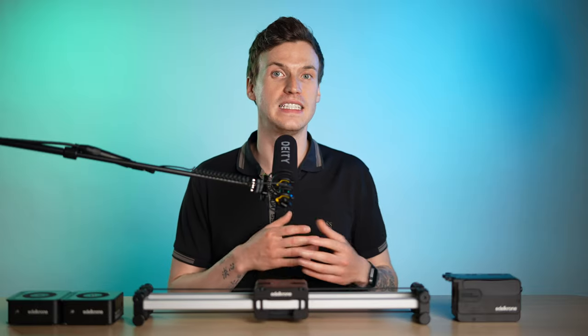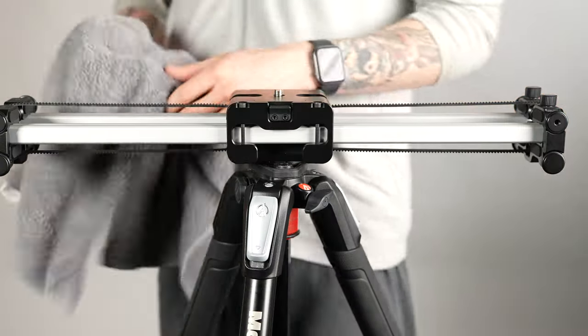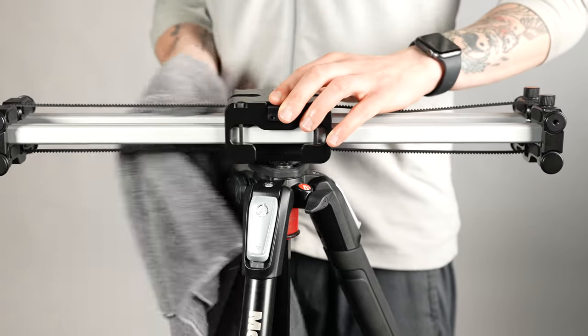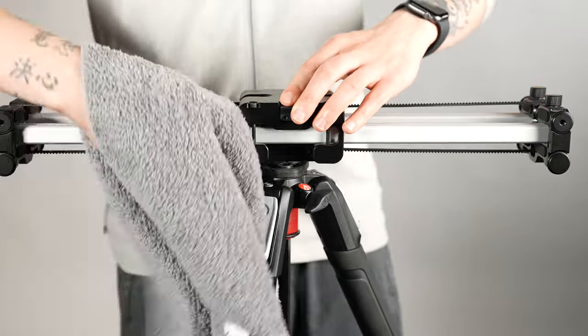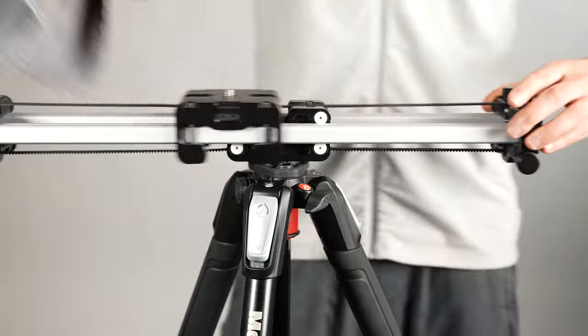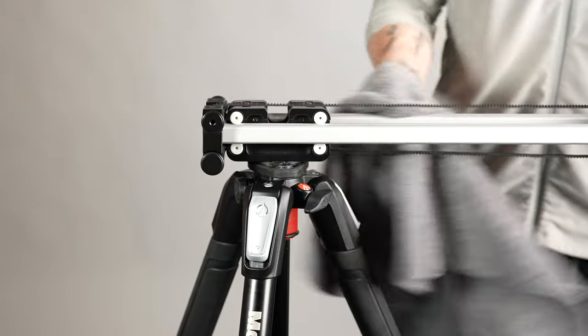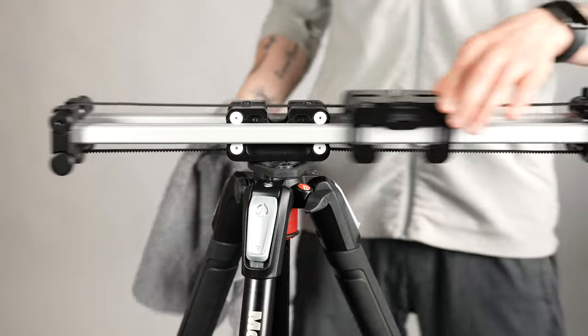Next is to deal with any dust or debris that are on the rail or on the wheels. Simply take a rag or cloth — a microfiber cloth is probably the safest — and wipe down the bars. If things are sticky you can dampen the cloth. These aren't greased so you don't have to worry about wiping away any lubricant. If things still feel a little gritty when you slide, there may be some debris on the wheels themselves.